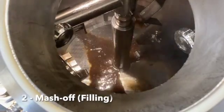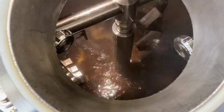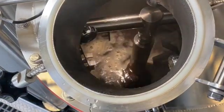Mash off is the movement of the entire mash from the mash vessel to the lauter tun. This is carried out using a mash pump. The lauter tun should be filled from the bottom to reduce aeration or oxygen pickup and husk damage.